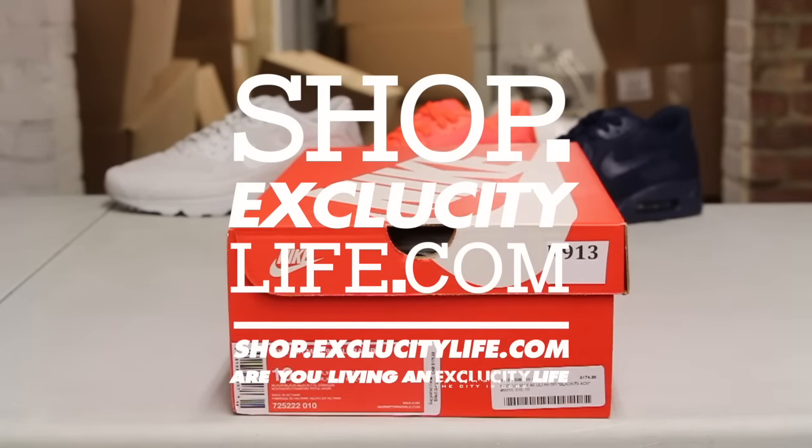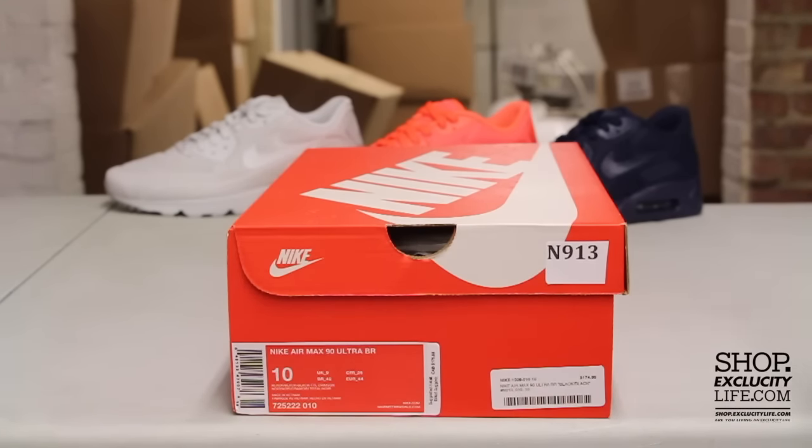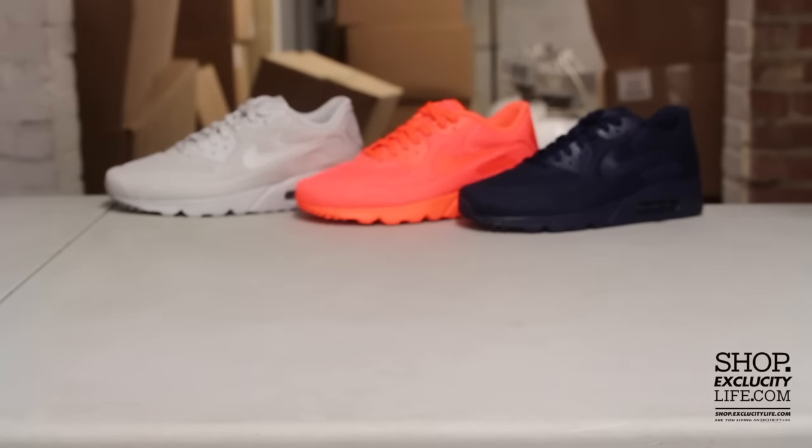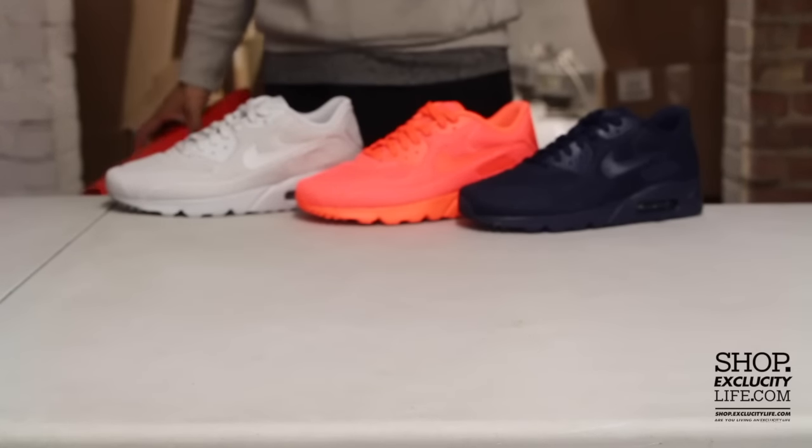What's up guys, it's Exclusive City coming to you with another unboxing video. We got the Air Max 90 Ultra Breathe in the triple black colorway. In the back we do have the three other colors that are releasing as well — in the gray, in the red, and in the navy.